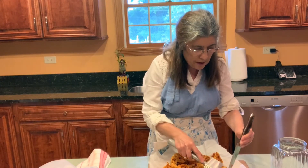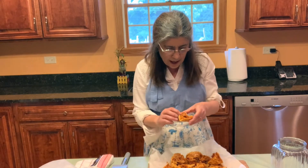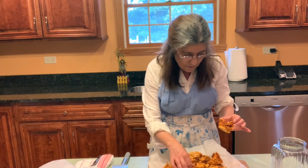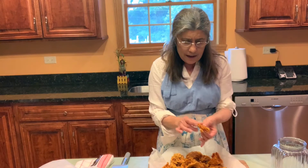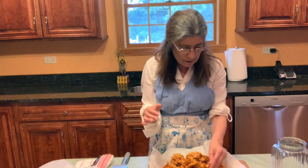Maybe if I would have used a bigger pan it would have been flatter, but I'm very, very happy. All those pockets, all those little holes. Now you can melt some chocolate — dark chocolate, milk chocolate — and just dip it in. I'm not going to do it today, but it's exactly — oh my gosh — it's airy. It's exactly like I remember. Perfect.